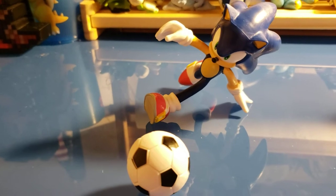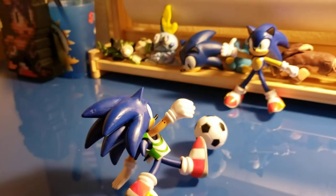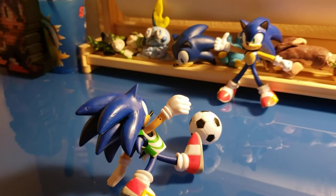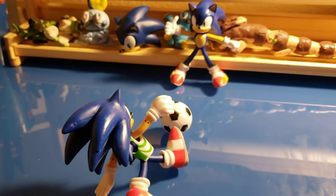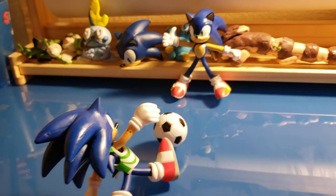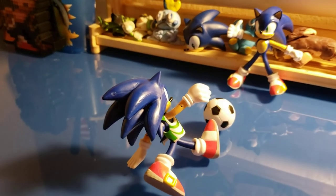That's pretty much it for the video — it's just a really quick one, so don't expect too much. That basically wraps it up for today. I hope everyone is staying safe in quarantine and hope for the best. Stay safe from the coronavirus. Keep your distance, have some fun playing some Sonic games — gotta go fast!